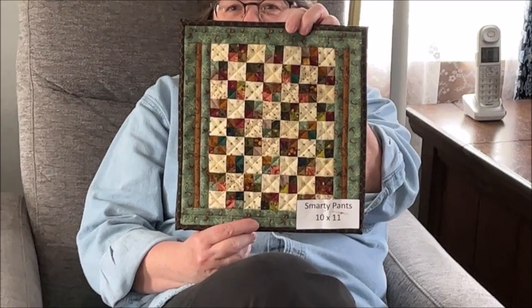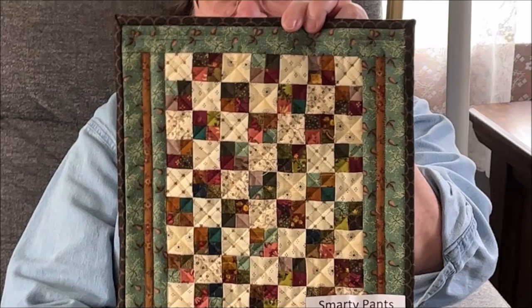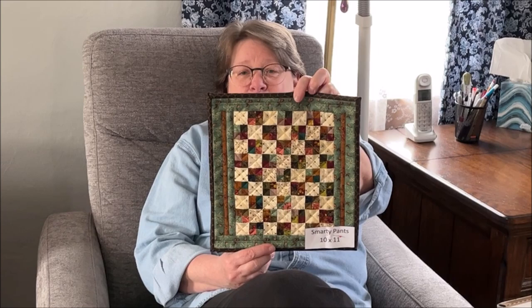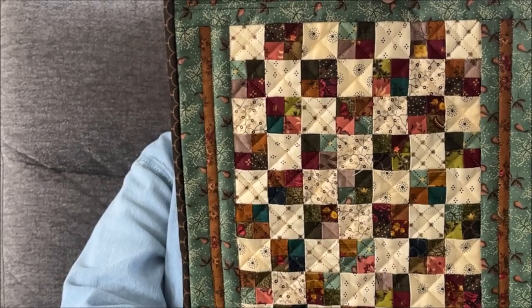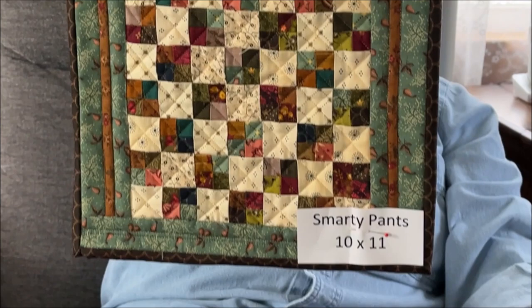Those little four patches went together slick as goose poop, let me tell you — it's not hard. My favorite saying is smaller seams, they go together faster. This one is Smarty Pants and it's probably one of my favorites. There's this little tiny quarter inch finished border piece that really makes it. When we quilted it, I echoed on the top and bottom so it gave the illusion that that little quarter inch strip went all the way around.